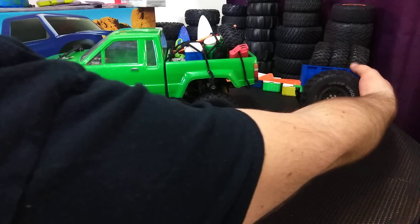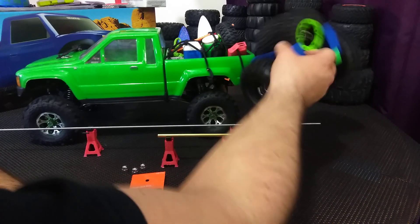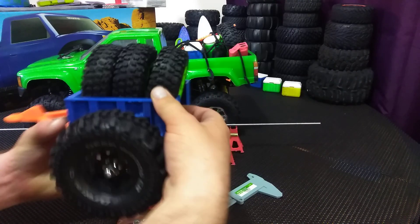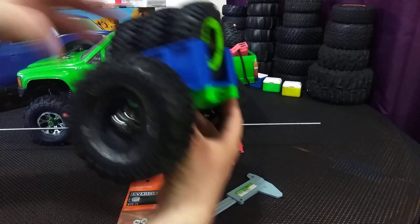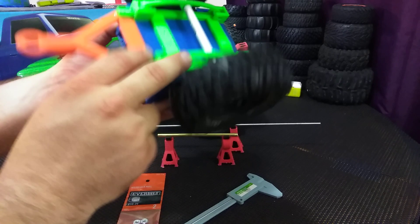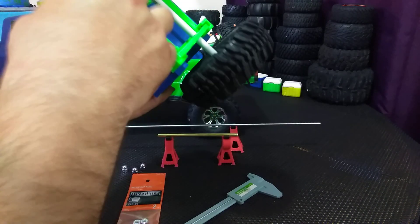I went ahead and built this 3D printed trailer. It's almost entirely 3D printed besides the axle, but as you can see, even the leaf springs are 3D printed.